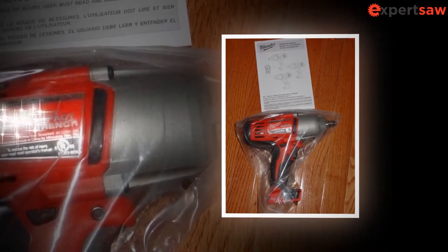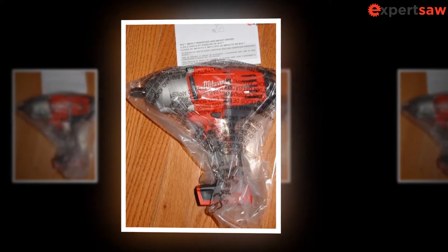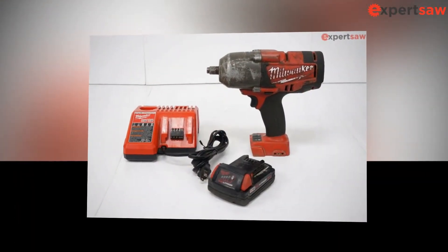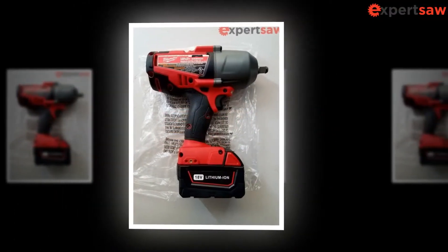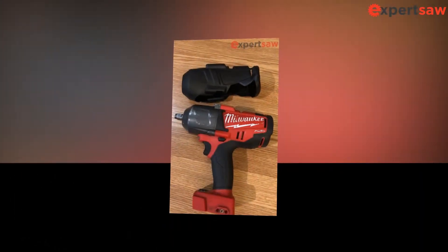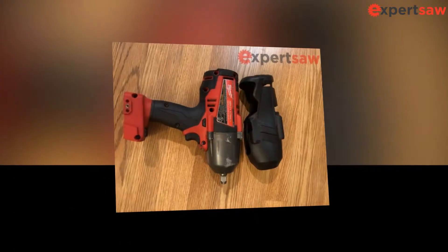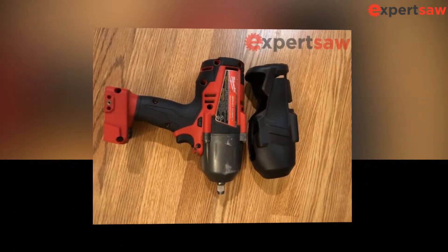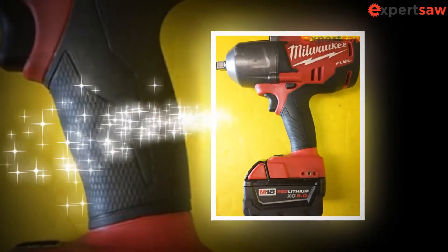Design is one of the essential things we all look for while purchasing any power or hand tool, and it becomes more critical when it is cordless. While buying an impact wrench, it is necessary to look at the weight and dimensions because you will need to use it for long sessions and also reach tight spaces. The Milwaukee 2763-20 M18 Fuel Impact Wrench weighs around 6.2 pounds, which can be handled easily during long sessions. This is the weight measured with the lithium-ion battery installed. The dimensions are not overly large, and the machine can easily reach tight spaces. We were quite happy with the overall design.